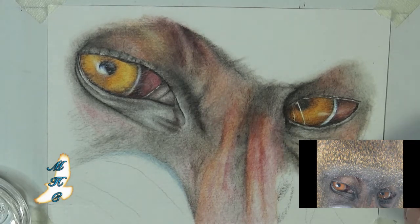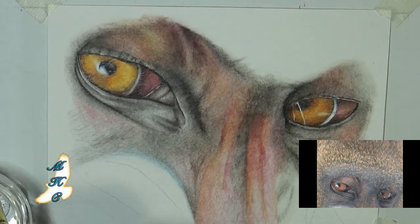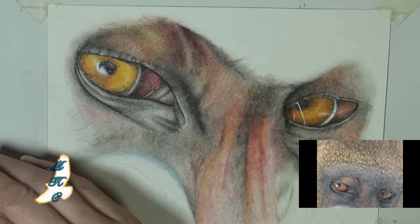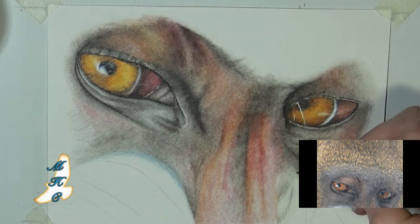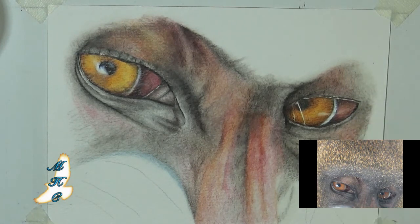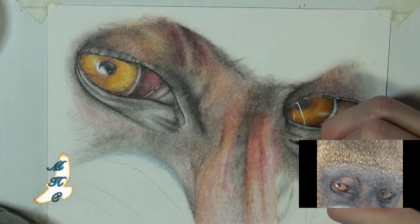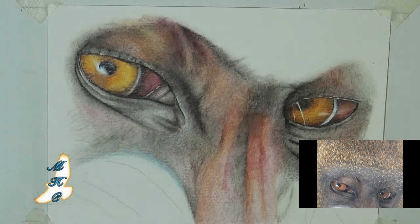Going in again with the odorless mineral spirits to blend that pigment into the tooth of the paper so I can go in with another layer. I did find that using the odorless mineral spirits made the pencils last longer — it was less frustrating, a little bit more of an immediate result rather than endless layers of trying to get it into a very toothy surface.